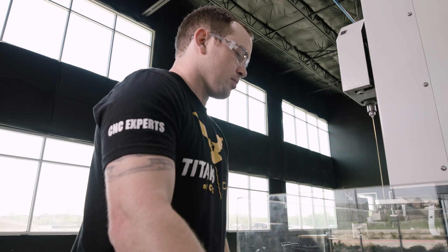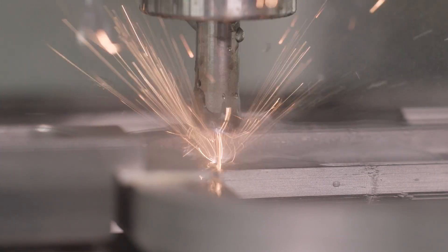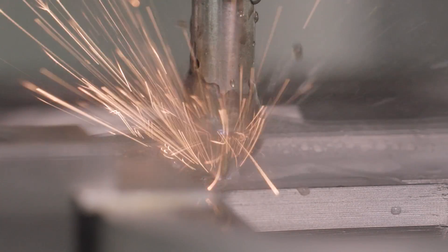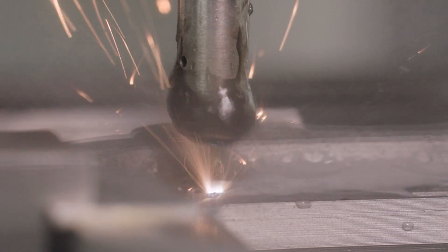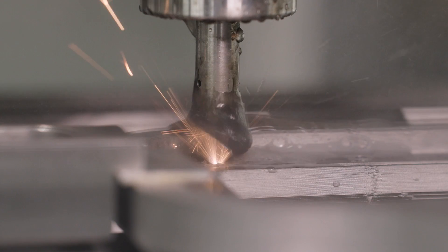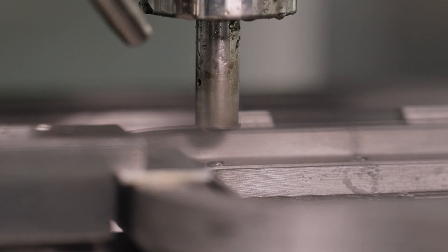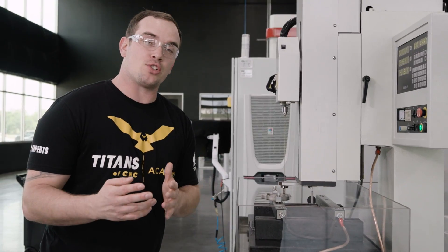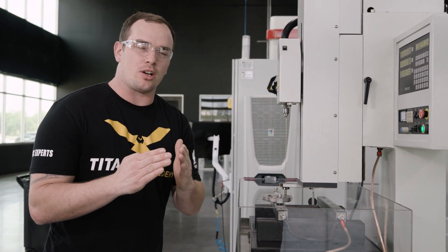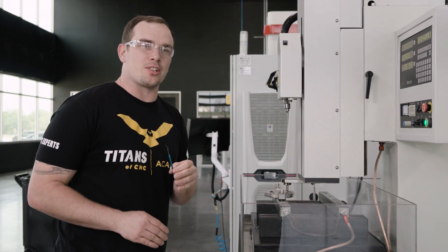Now that we've picked up our part we can move to our hole location and get ready to burn our tap and save our part. Right now electricity is coming through our brass electrode and cutting the high speed steel tap into pieces. Our hole popper just finished taking two burns — it essentially cut our tap in half. Now we're going to use a little bit of compressed air and this dental pick and go in there and try to fish our tap out.